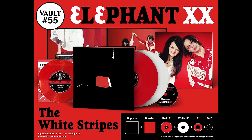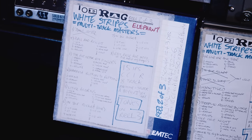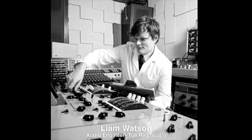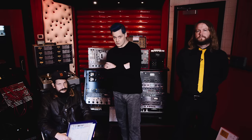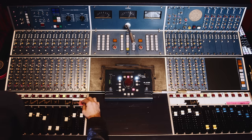We're here at Third Man Recording Studio about to get knee-deep in the mono mix of the White Stripes album Elephant. This is going to be a vault subscription package for the 20th anniversary of Elephant. We're here with Bill Skibbe, the engineer, and Ben Blackwell from Third Man Records. We're going to be using the original tape — one-inch eight-track, beautifully engineered by Liam Watson at Toe Rag Studio in London. We have the original Calrec console that was in Toe Rag Studio, which we now own here in Nashville, and we're doing a brand new mono mix from scratch of all the tracks on Elephant.